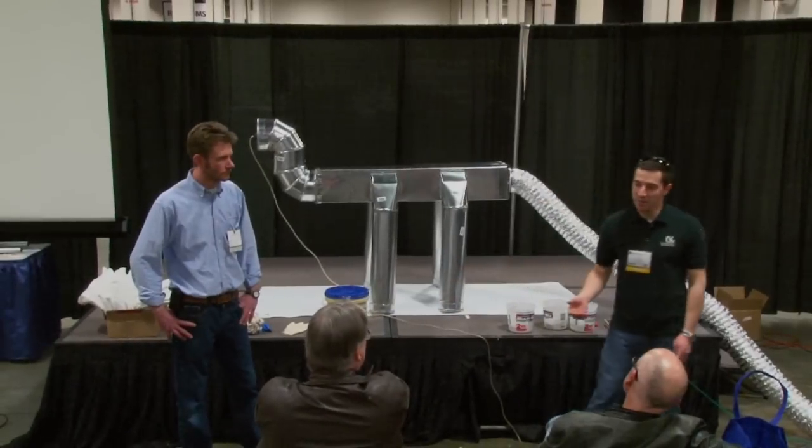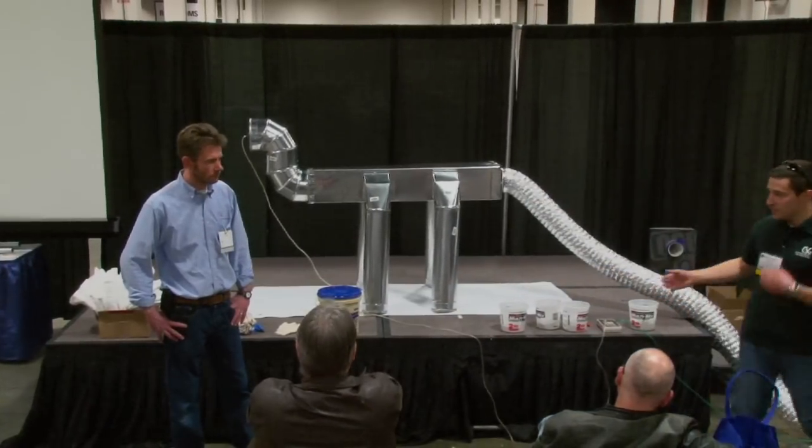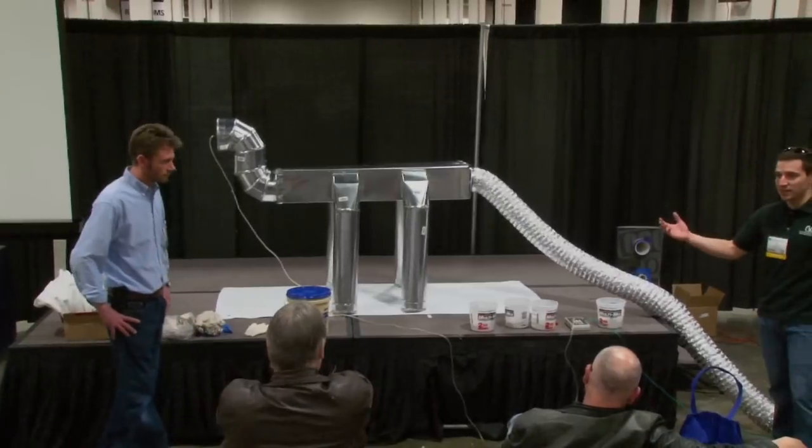Walking into newer homes, you'll find now that you might start to see more of this, more duct sealing. You'll see it in different forms. You'll see tapes. You'll see mastics.